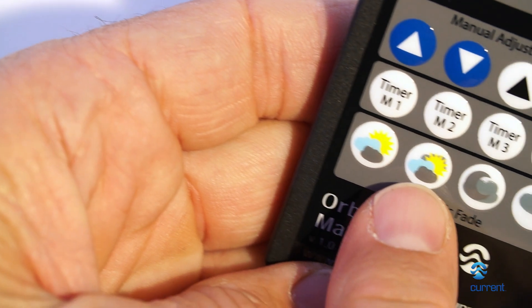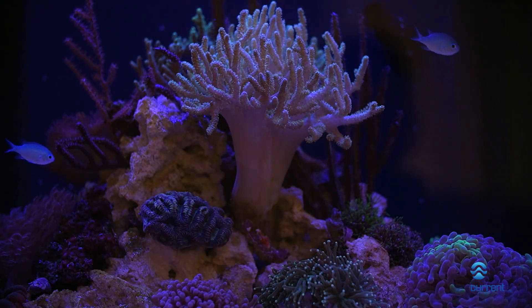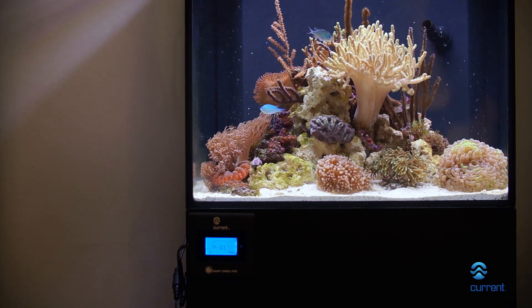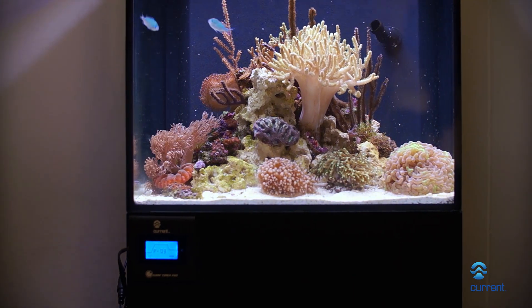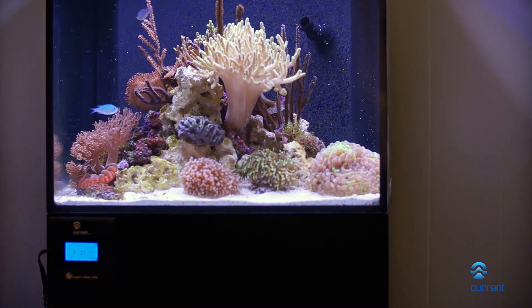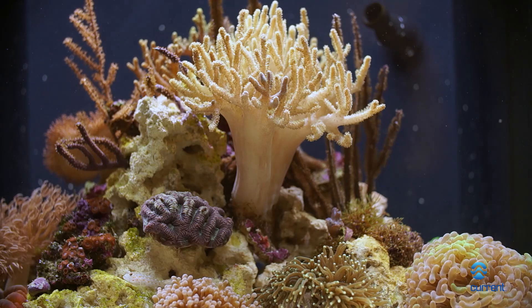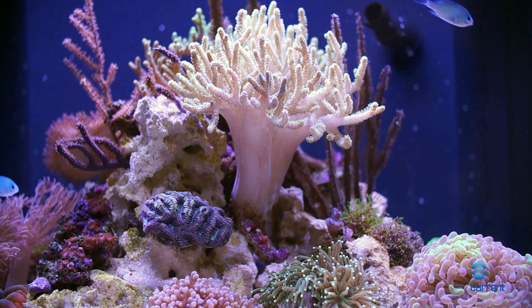Four dynamic fade modes are available on demand using the wireless remote. These modes mimic common weather patterns found in nature and add amazing lighting effects to your aquarium. Simply select one of the four dynamic mode buttons located at the bottom of your wireless controller. When you are finished with the dynamic modes, simply press Resume and the controller will go back to your last program. If your controller is left on a dynamic mode, it will remain in this mode until you press Resume.